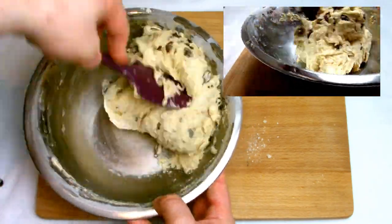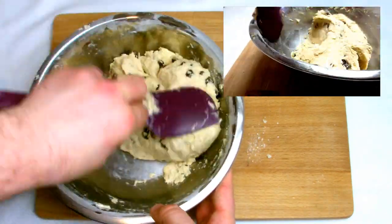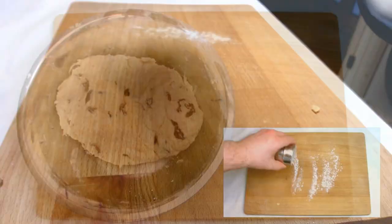Once it's all fully combined you should be able to just tap your fingers lightly on top and the fingers should come away with nothing being sticky. At this point it's time to turn out onto the board and roll out our scones.